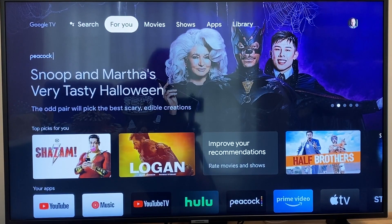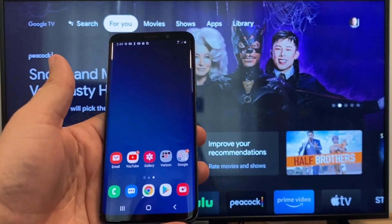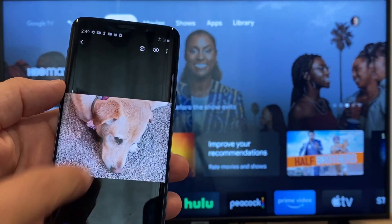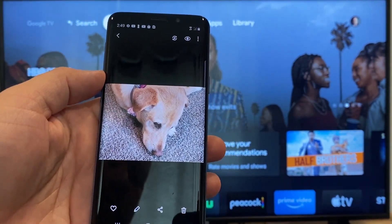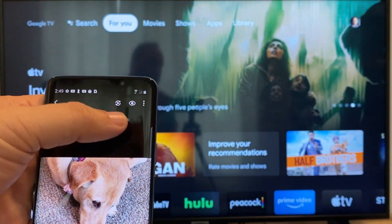The way to cast or mirror your phone to your Google Chromecast — the first thing you're going to want to do is get your Android. We're just going to go to the gallery, and here is a picture that I took today of my dog. The easy way to cast a picture to your TV is up here on the top right.